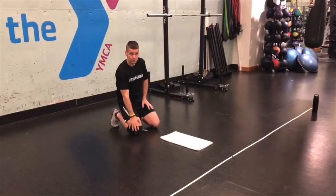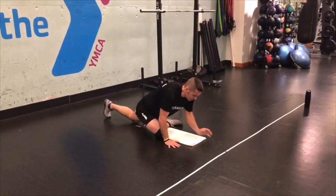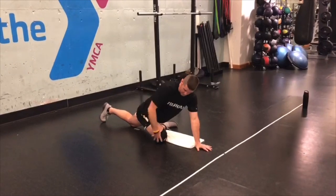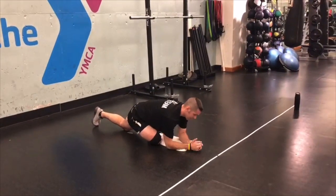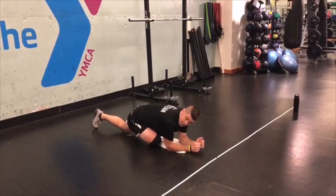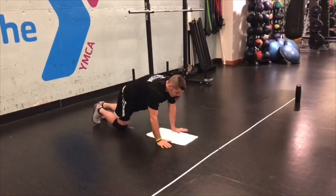The last stretch is a bit more advanced — be careful because you want to feel this in your hips, not your knee. From a push-up position, bring one leg underneath and just relax. If you feel it in your knee, roll your hip towards the floor. You can even get a little lower with your head down and arms out.